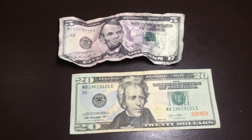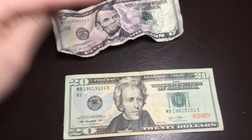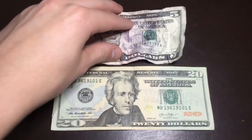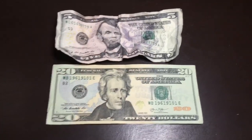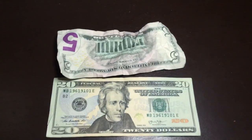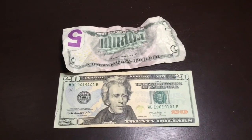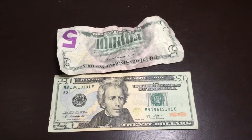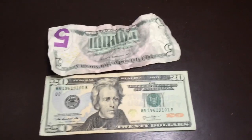Hey everybody, back on reviews and currencies. Today I'm gonna teach you how to get your bill from this — a crumpled up used bill — to a nice solid crisp bill. This requires you to get your bill wet, so if it's a historical bill or a foreign bill and you're not sure if it should be wet, or if it's plastic, do not try this. Look up other ways. This is usually for US currency.